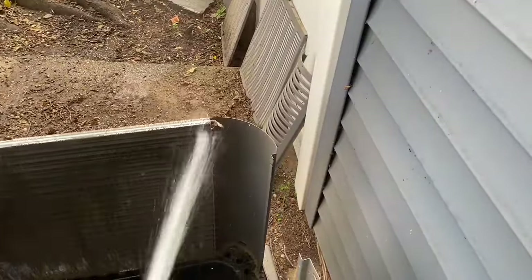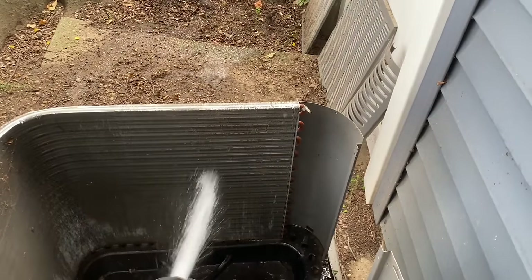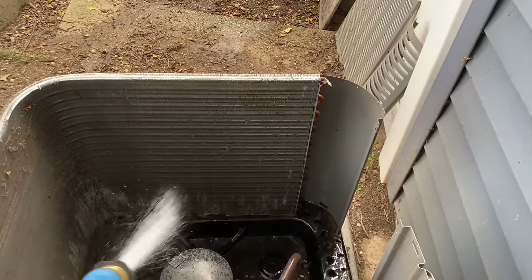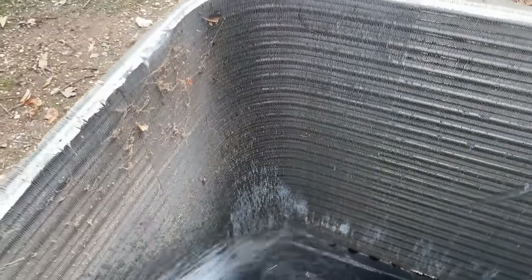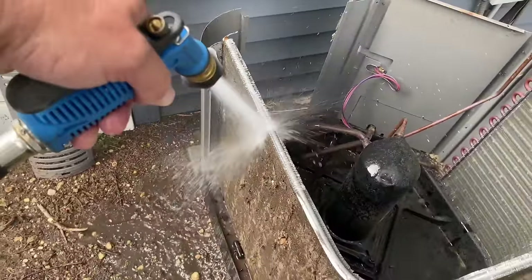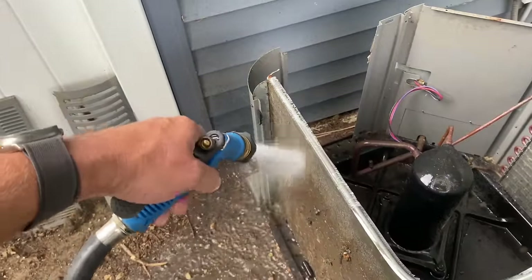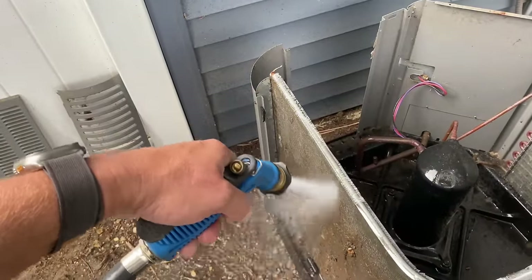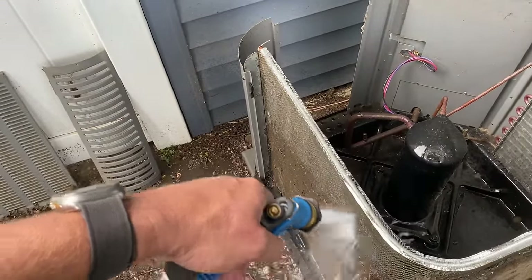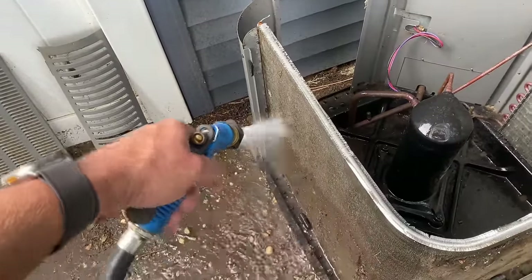A lot of you think I'm nuts for doing it like this, but this works for me. That's all urine by the way. And I don't care what any HVAC YouTuber tells you — you never rinse from the outside in. You always rinse from inside out.